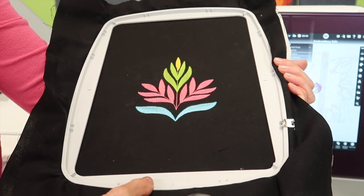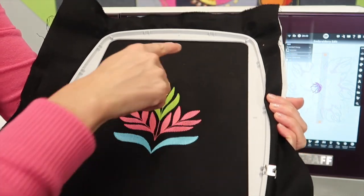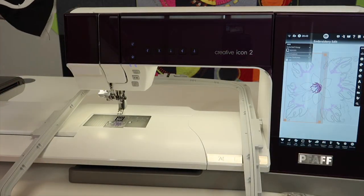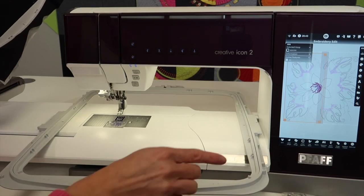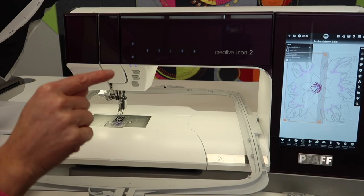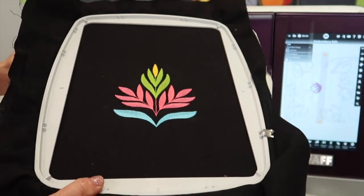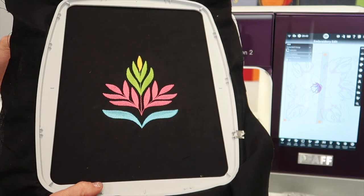Along the bottom edge too, if you find the need, you've got little places along the edge there. Of course, if you're using the Grand Dream hoop, you will definitely want to use as many clips as possible all the way around the project. Keep those clips close by when you're doing those larger projects in the larger hoops.